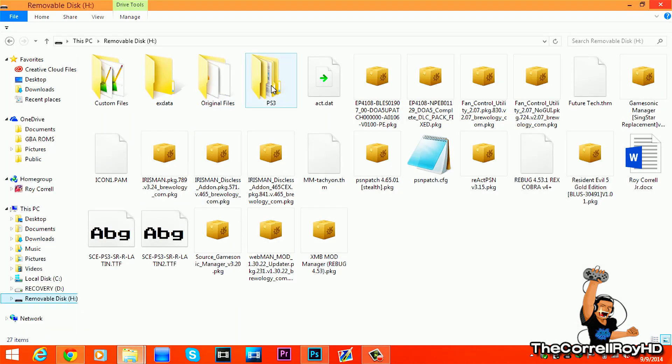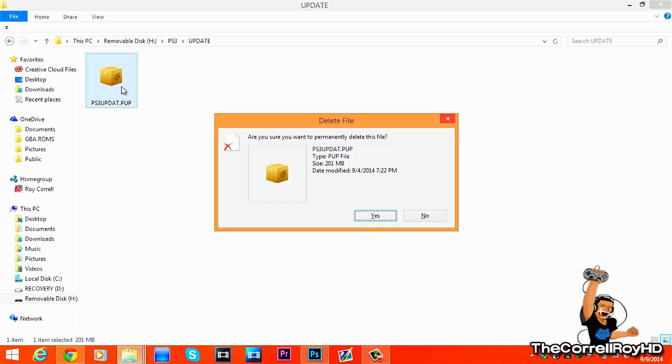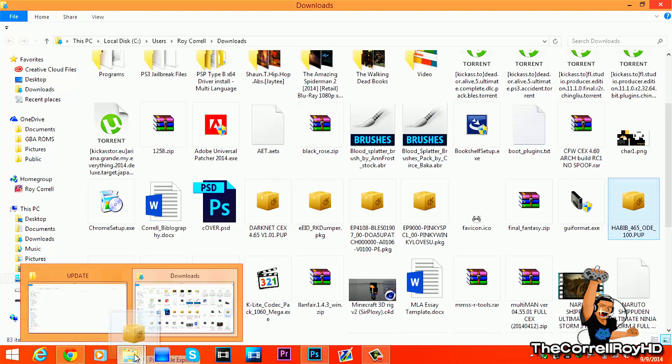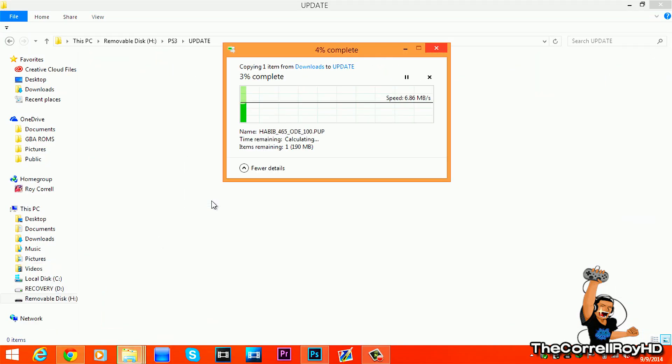Now you are in the routine: make a PS3 folder, and then inside that folder make an 'UPDATE' folder. Delete anything else in there, then drag the PUP file into the UPDATE folder. This will take time — and again, do not think this will work on ODEs.